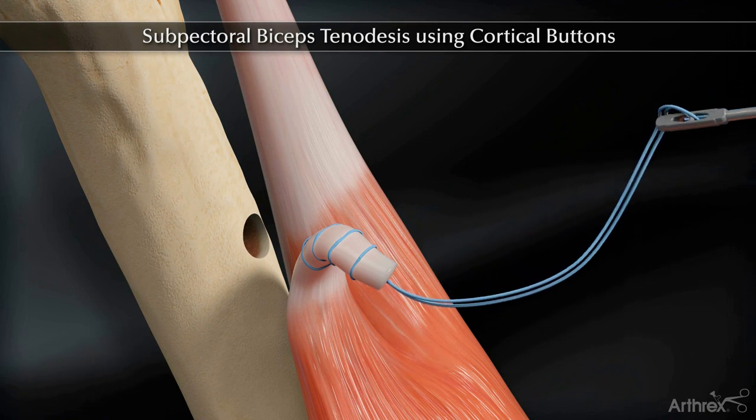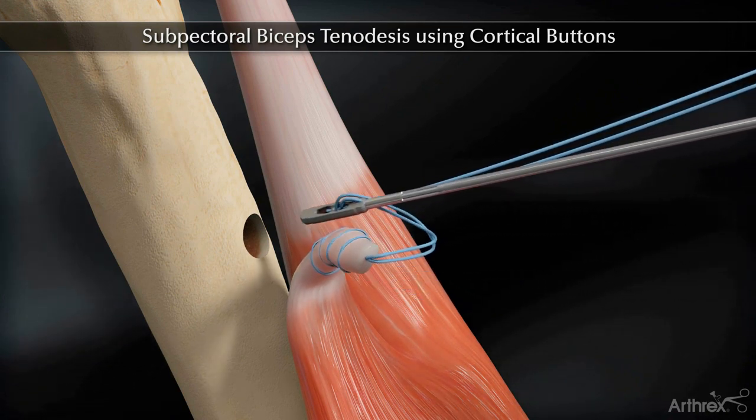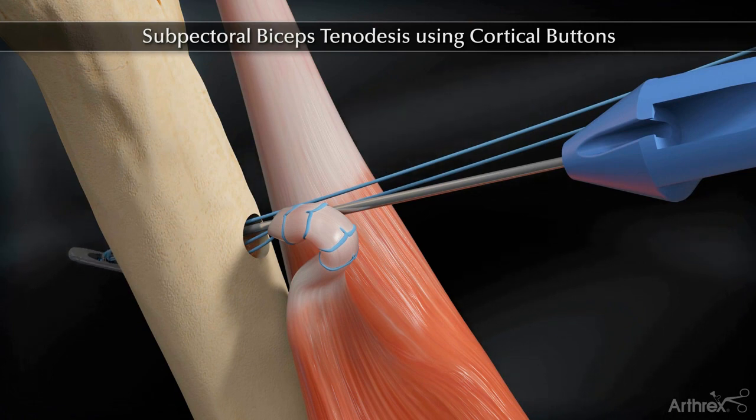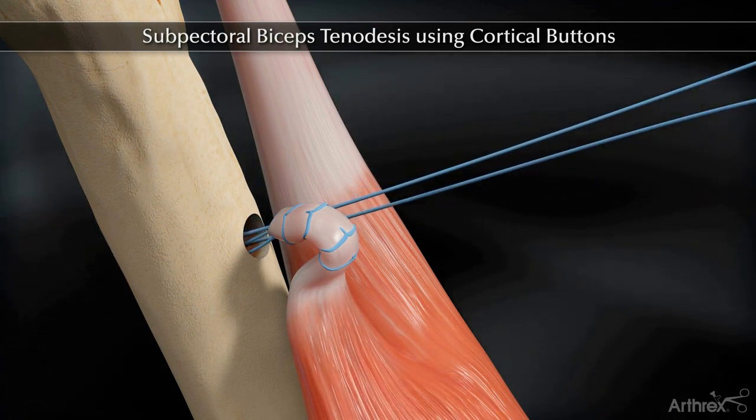Load the button onto the inserter and insert the biceps button through the far cortex. Flip the button and pull the suture limbs to dock the tendon into the tunnel.